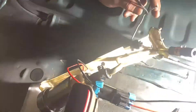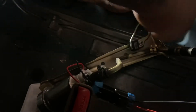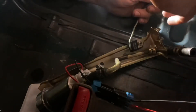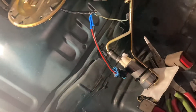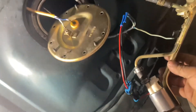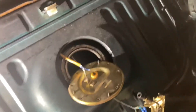All right. Fuel pump is already set up on this and ready to go — already all fastened up, wired up. Like I had said, red to blue, black to black. And we're going to go ahead and put it back in.